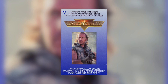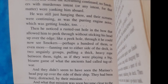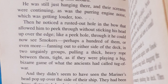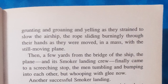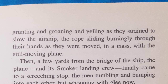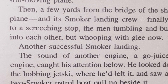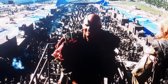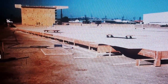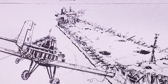The novelization of Waterworld goes a step further by describing the smoker scout plane actually landing on the deck of the Deez. Quote: 'Smokers, perhaps hundreds of them or even more, fanning out on either side of the deck in two ungainly groups pulling a thick heavy rope between them. Snagging the plane's pylons, the smokers grunting and groaning and yelling as they strained to slow the airship, the rope sliding burningly through their hands as they moved in a mass with the still moving plane. Finally coming to a screeching stop, the men tumbling bumping into each other. Another successful smoker landing.' This scene was actually meant to be shot on the 600-foot deck of the Deez constructed in the City of Commerce, California, but was deemed too dangerous. There is concept art from pre-production clearly illustrating the idea of the smoker skyboat using the deck of the Deez as a landing strip.